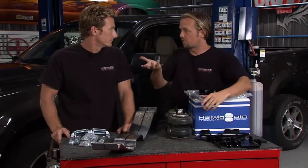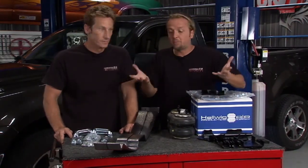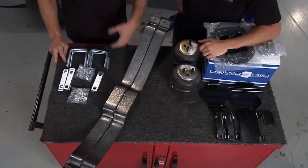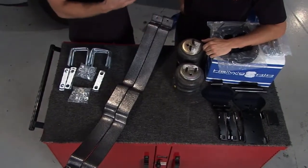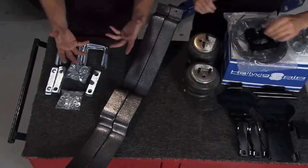So what we need to do is beef up the rear suspension a little bit. Helwig Products has given us a couple different options as far as beefing up that rear suspension goes. Now he has the potential to add a lot more weight to the bed of this truck, but he doesn't have the suspension to support it from underneath. Two different ways you can go in terms of supporting that weight.